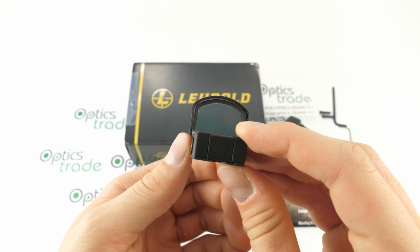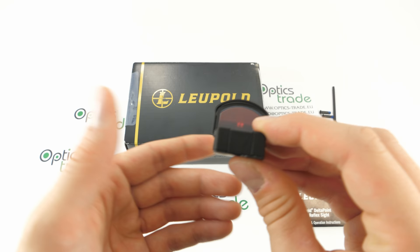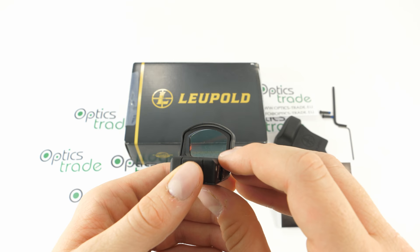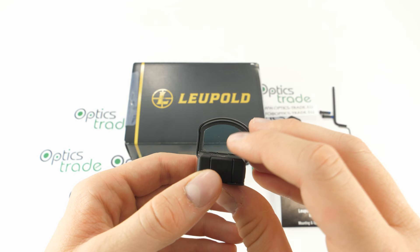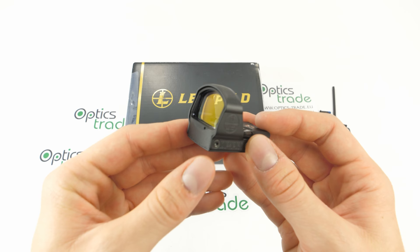Leupold uses the diamond coat scratch-resistant aspheric lens. Not only is it scratch resistant, it is also very good optically. When looking through it — especially toward natural colors like forests or meadows — you'll see that the colors are really preserved and the image is very lifelike. Optically this sight is really top notch. We also get unlimited eye relief.